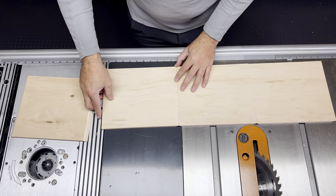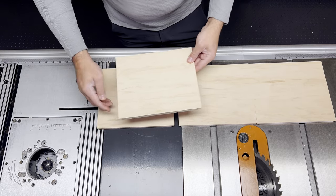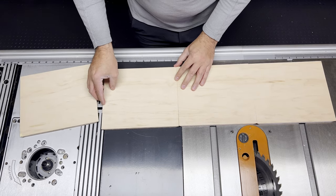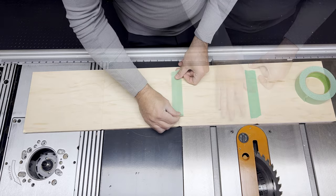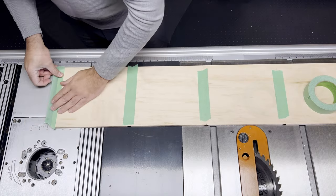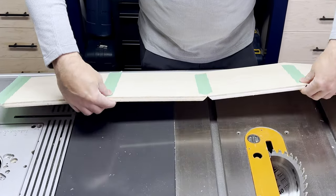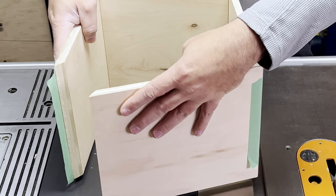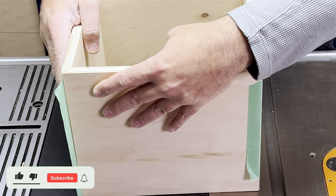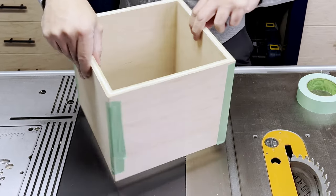With all the miters cut, I wanted to do a test fit, but my OCD wanted to ensure that I got all the sides in the right order. There's yet another star of this show, and that's painter's tape — it has just enough flex where you can use it to do a test fit really easily. Please don't judge me on the amount of painter's tape I use in a project. It is satisfying to see a miter joint come together so perfectly.